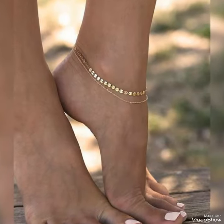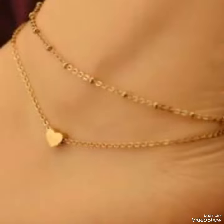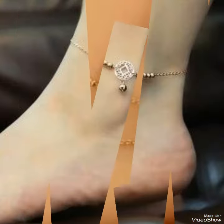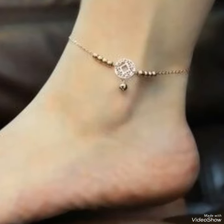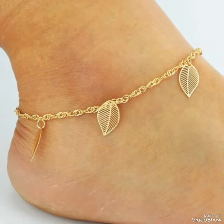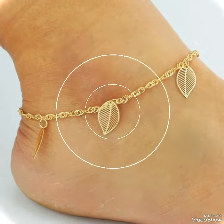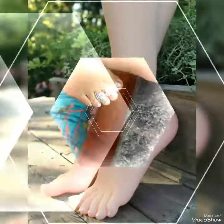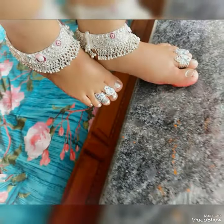For more fashion ideas about girls and women, visit my channel. Viewers, if you want to see another video about this topic, you can tell me in the comment section and I will make one for you.